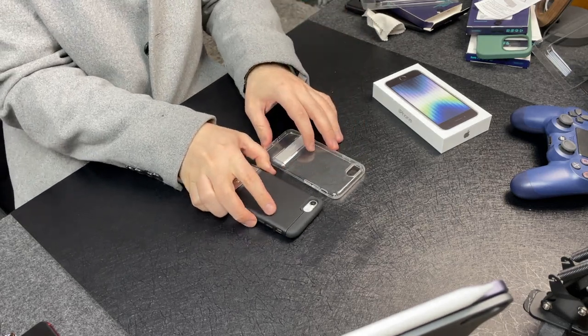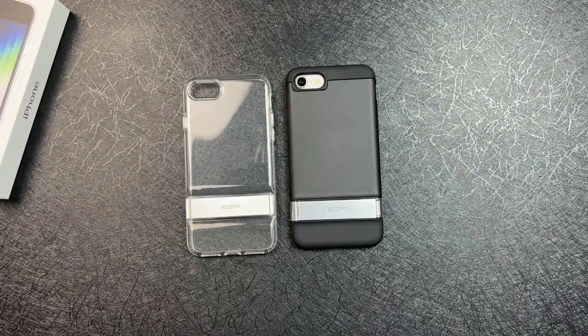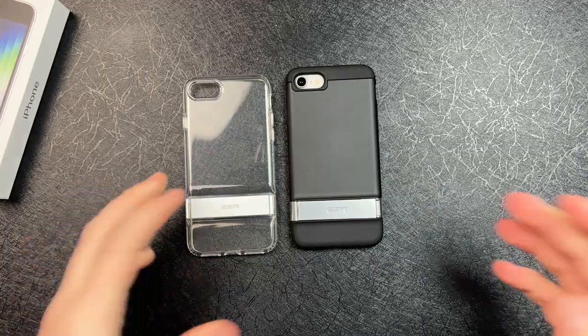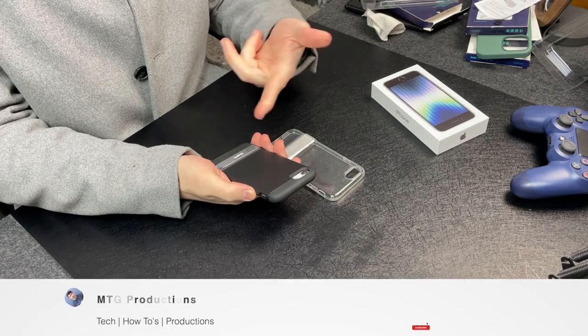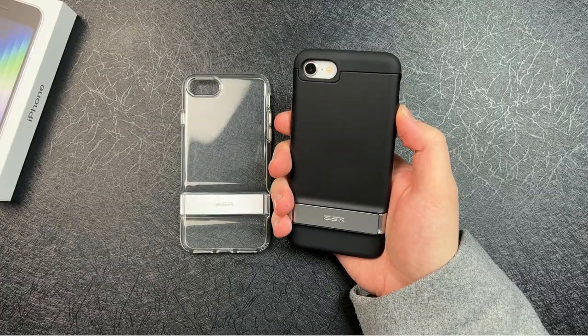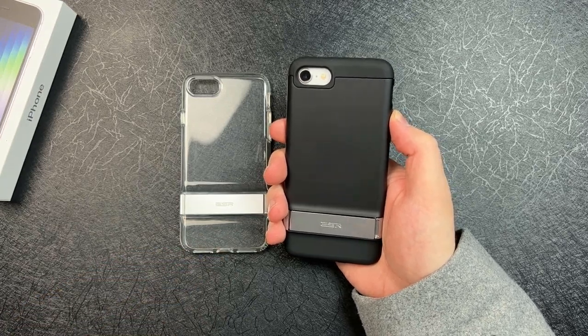But that's really it — these are the two kickstand cases. They're both compatible with iPhone 8, iPhone 7 from 2016, iPhone SE 2, and the current iPhone SE 3. If you did enjoy this video, be sure to superman that like button, comment down below, and best of all share this video — it really does help the YouTube channel push content out to more people. Anyway, that's been it for me and I'll catch you guys in the next episode.